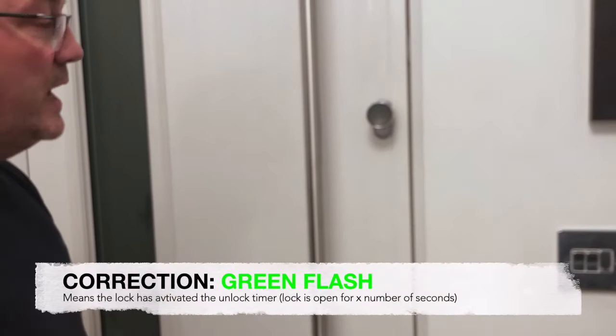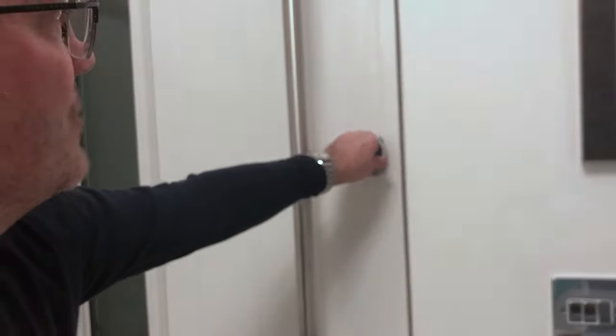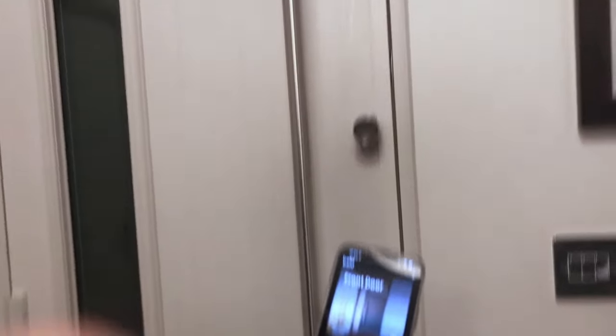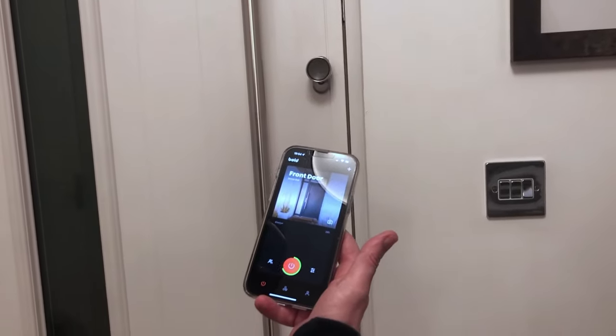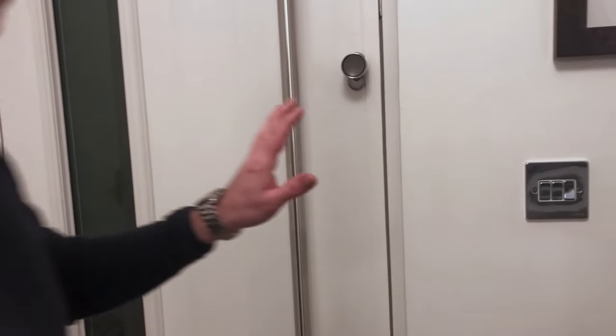Once it's locked, that locks both internal and external. You'll see it flash red when locked, and to unlock you just use the app. I'm going to go outside and test the app. When you open the app, the big button in the middle is what you press to unlock the door. Press it, you get a green circle giving you 10 seconds, then it relocks — the lock flashes red again. Press it again, it flashes green, 10 seconds open, then flashes red and it's locked again.